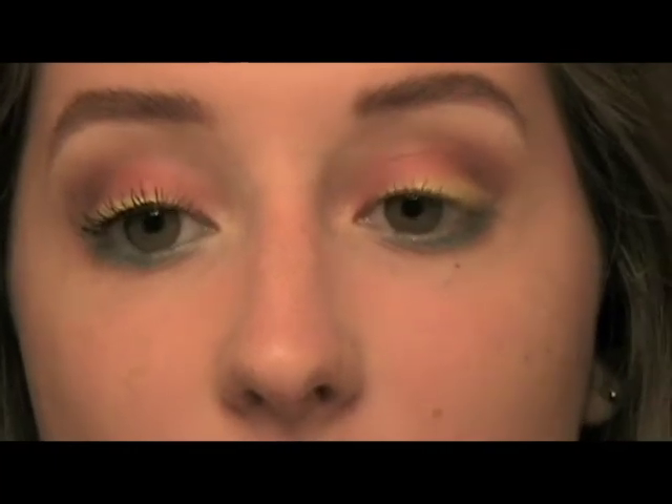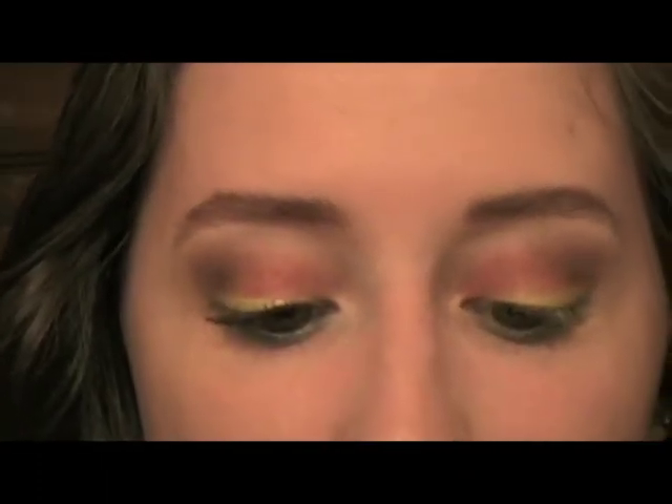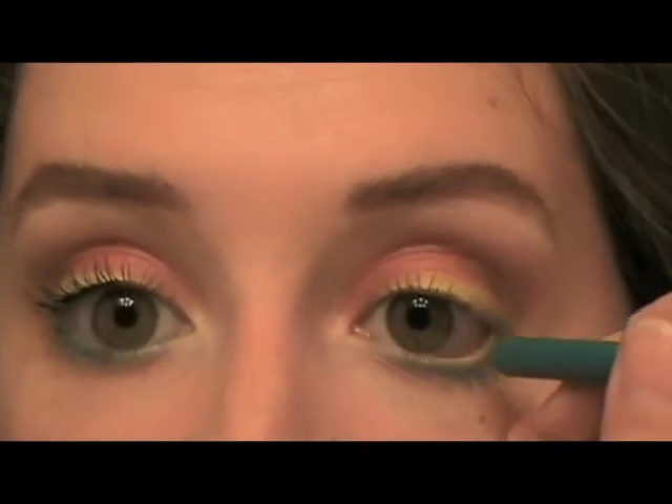Alright, now for liner. I'm not going to use anything on the top lash line, obviously, because I want the yellow to stand out. But for the waterline I'm going to take this Wet n Wild pencil in turquoise. This isn't the best pencil liner — you kind of have to work to get it on there. So I like to start by warming it up on the back of my hand, and then applying it to my waterline.